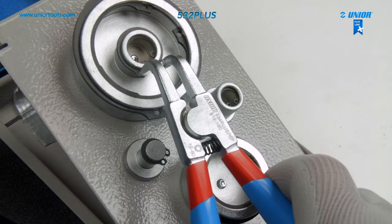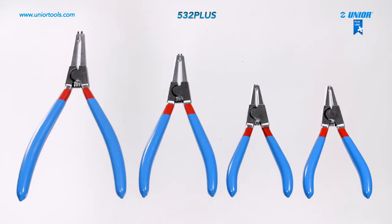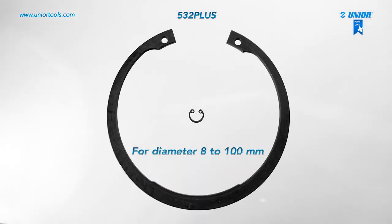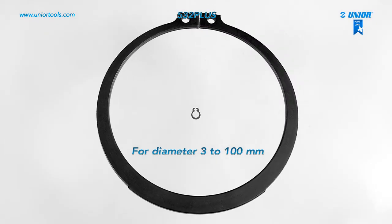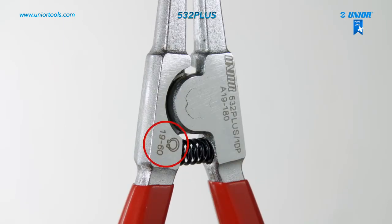The lock ring pliers are used for fitting circlips to shafts. Several sizes are available, from circlip diameters of 8mm to 100mm for internal lock ring pliers and 3mm to 100mm for external ones. The sizes are indicated on the pliers for easier and faster tool selection.